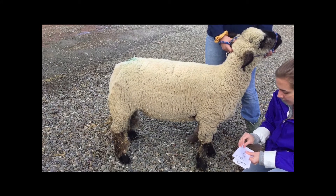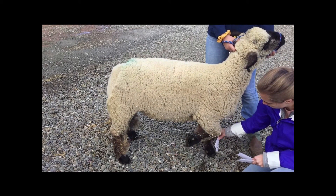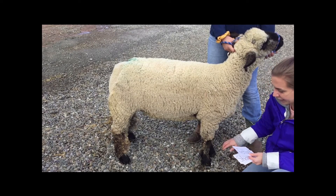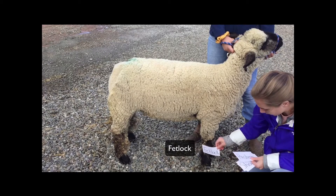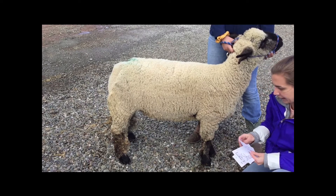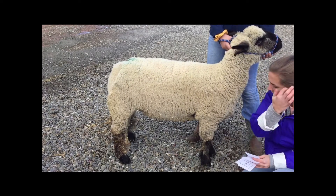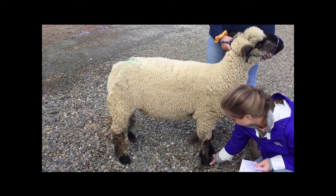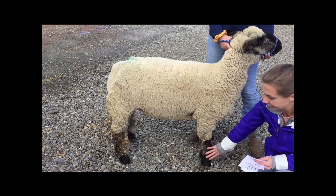Again, just like humans, we have a knee. And for a sheep, you see that bend in the knee right there. And then the hoof region — we have a few keywords to know. One is fetlock, one is pastern, and our final one is coffin. But the terminology you may know best is the hoof region. And so that is our breast or chest and leg region.